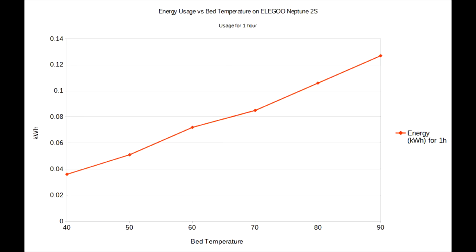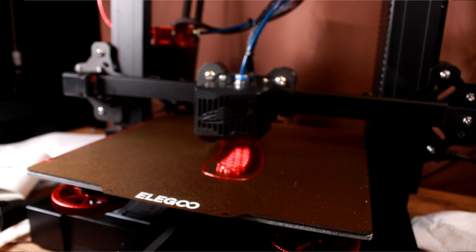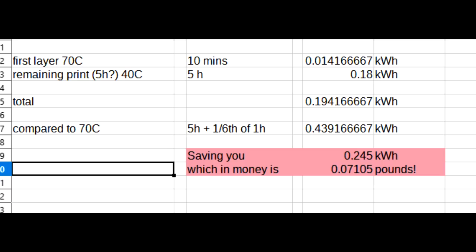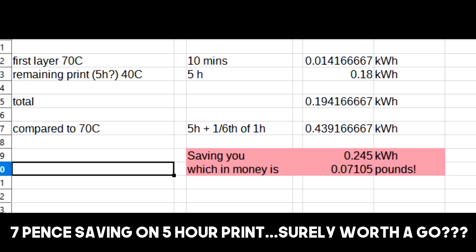What I did want to see though is how it varies by temperature, so here's a graph of that on the Neptune 2S. This actually looks quite linear. The main reason I wanted to look at this was to see if you could save some energy by, for example, printing the first layer at 70°C on a PEI or glass bed — which is needed to improve adhesion — and then dropping the temperature after you've put that layer down, retaining adhesion by staying above, say, 40°C. I've done some tests with this in the past and had reasonable success, but I wouldn't advise it on critical long prints. You do stand to save a fair bit of energy though, so definitely worth thinking about.